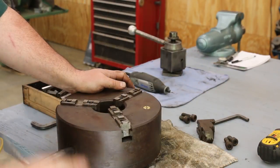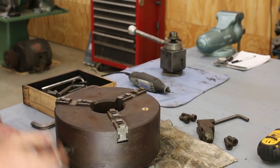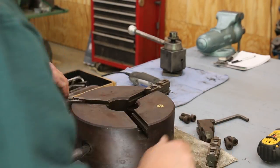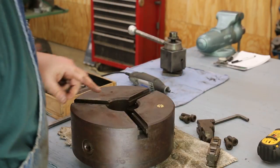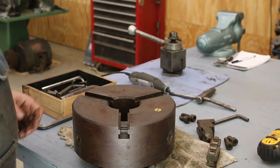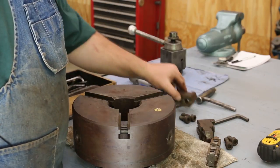Now I'm going to spin the scroll around and pull all three of these plugs out. We're going to take this chuck completely apart, clean the scroll — the whole nine yards. These are all out now, and you can see the number stamped on them. The scroll looks pretty clean, which is good. A lot of times you'll get junk and trash up inside the scroll, particularly when you use a lot of compressed air. It's a good idea periodically to pull these things apart, give them a good cleaning, and re-grease them.